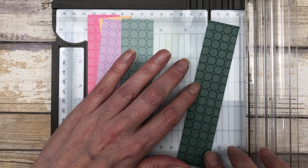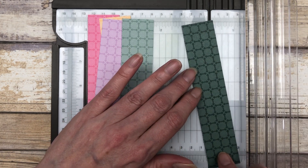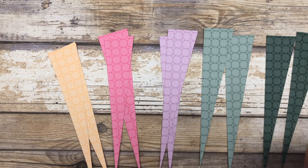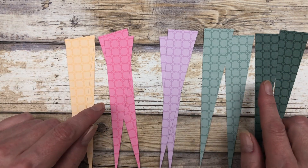You can do it either way — upper left and lower right, or upper right and lower left. Either way is fine, but you want to make sure that you're cutting them all the same direction. Once you have all of your paper pieces cut, then you just want to lay out your pattern.